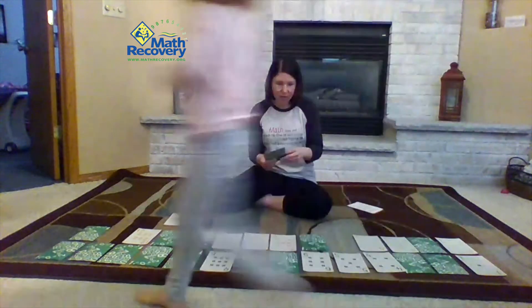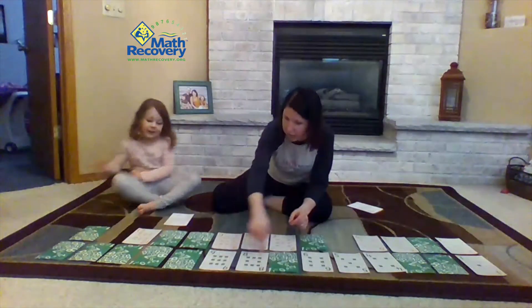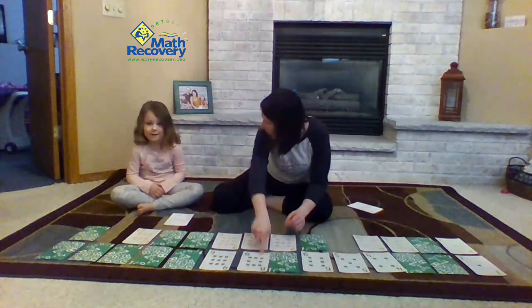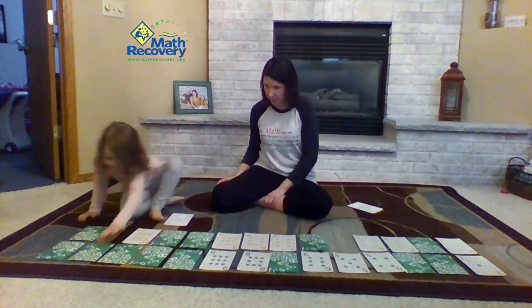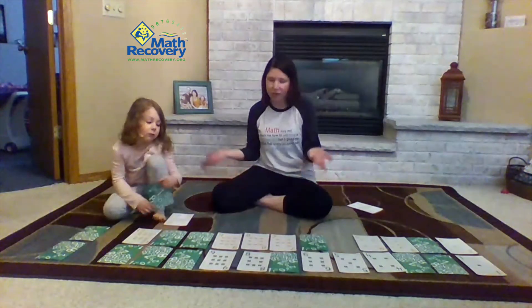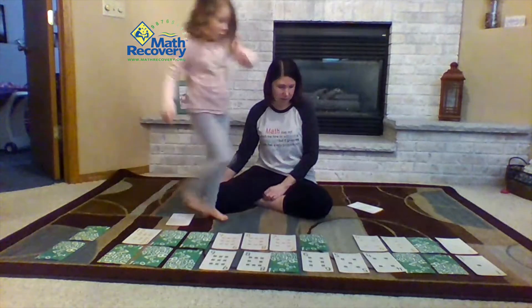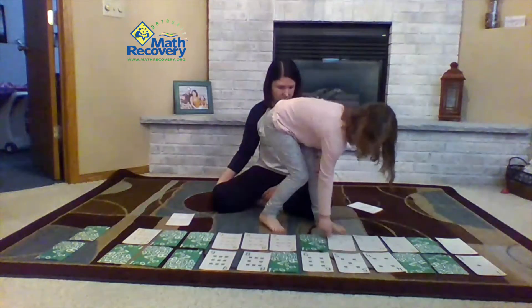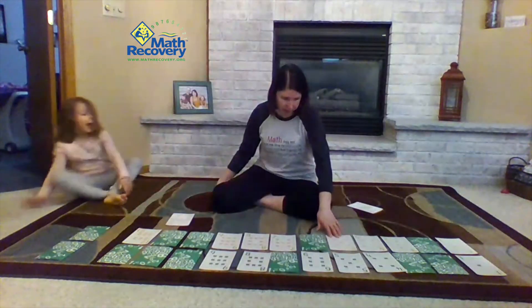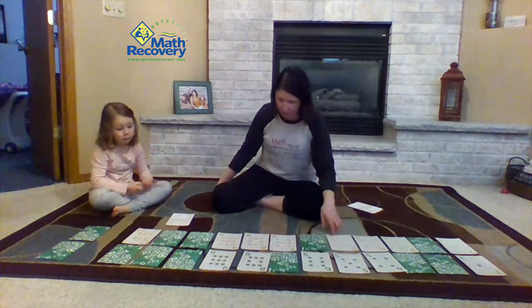Eight green. I know that it goes here because eight comes before nine. Your turn. When you place a card down and there's no card to pick, the next player just picks any card. Yellow five. How do you know that one went there? Because there was a five on top. So you used that five on the top.